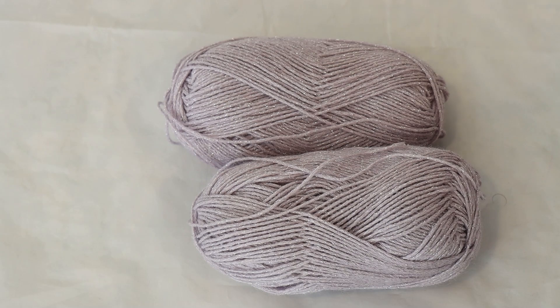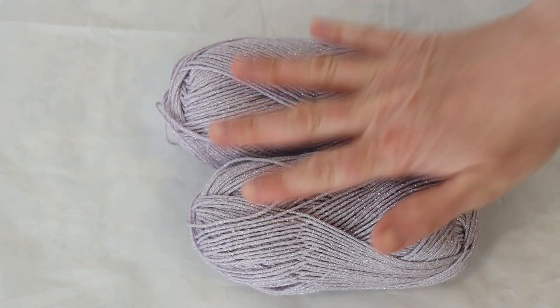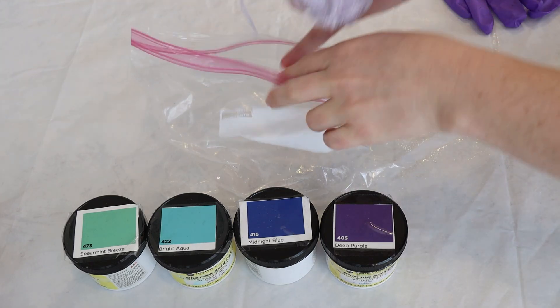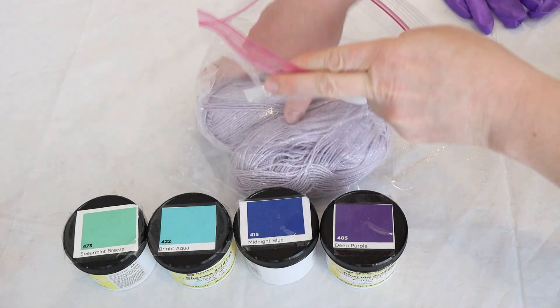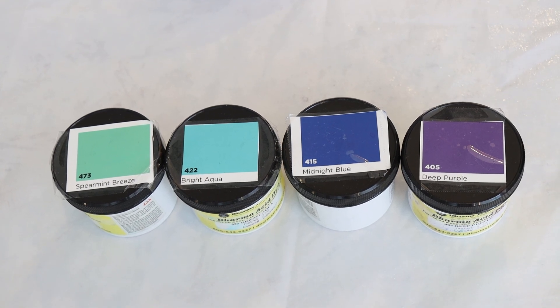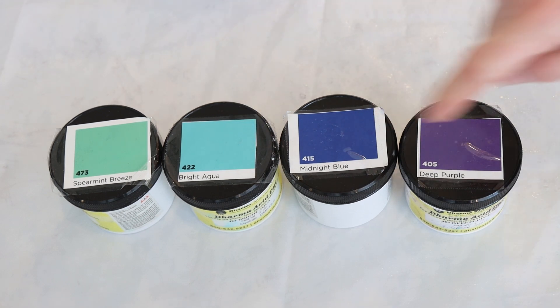I'm not planning on pre-soaking the yarn. We can go get a Ziploc bag and pull some dye colors to get started. I want to make sure I pull some colors that will go well with this lavender, beautiful purple color, but also some deep colors that will really make that lurex pop. Before we talk about the colors, I'm going to go ahead and pop our two balls of yarn into a gallon-sized Ziploc bag. This is the palette I'm leaning towards today: Dharma Acid Dyes in Spearmint Breeze, Bright Aqua, Midnight Blue, and Deep Purple.